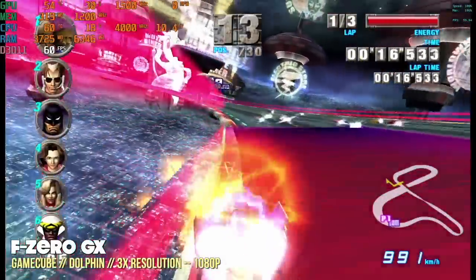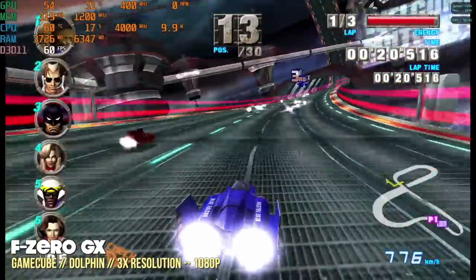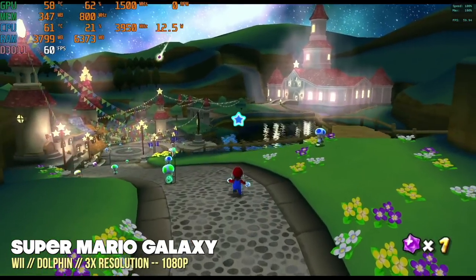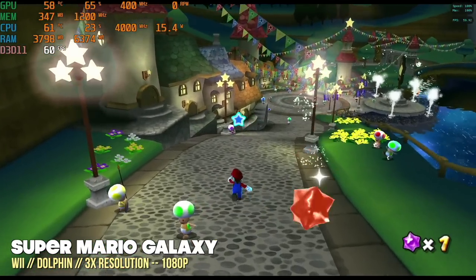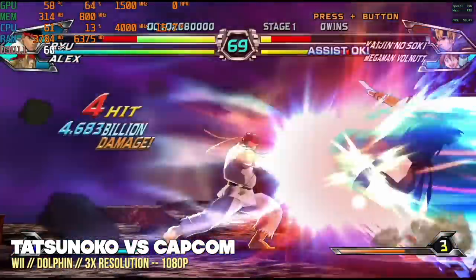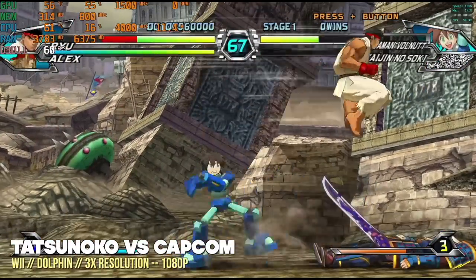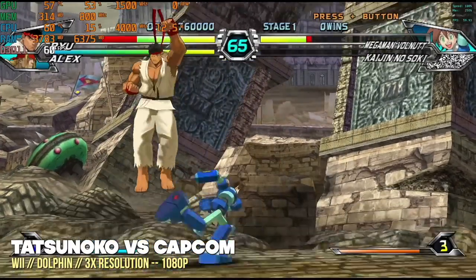At a $300 price point, you should definitely be able to play GameCube and PS2. Moving up to Nintendo Wii — this can also play at 3x resolution for most games. With Tatsunoko vs. Capcom, I did get a little slowdown doing a special move, but this is very common with that game. For some games you may have to downgrade to 720p, but overall Nintendo Wii is completely playable here too.